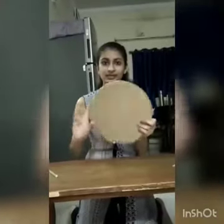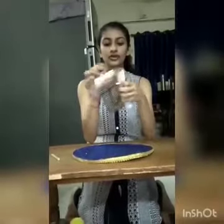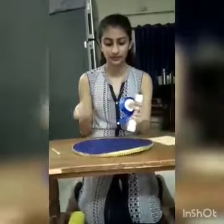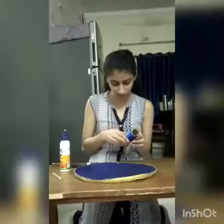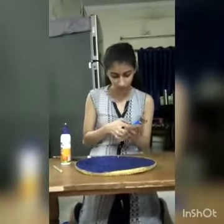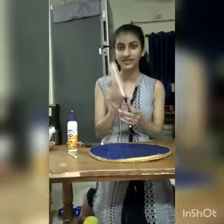I took this cardboard for the base, curled it into a circle, and pasted the foam shape on it. For this stand, I took a roller and I'm going to cover it with tape. My stand is set.